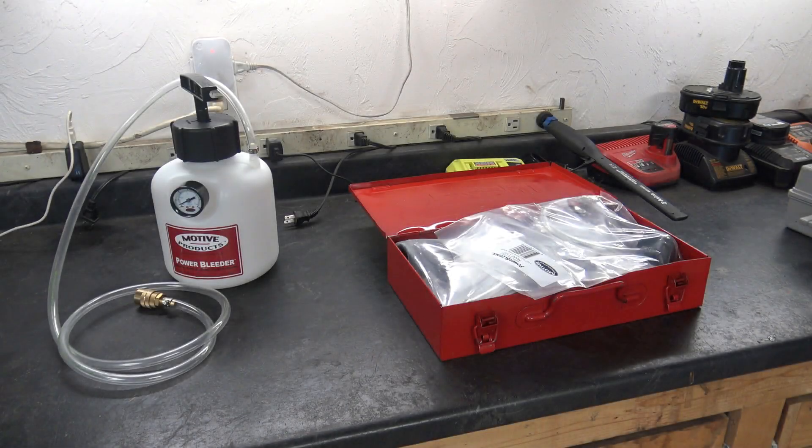Hello friends, welcome once again to Rick's Garage. Today I'm going to review my new Motive Products Power Bleeder. I want to say right from the beginning that I'm not associated with this company. This is a non-sponsored review. I had to pay for this device just like you'll have to, so my opinion is going to be fair and honest.